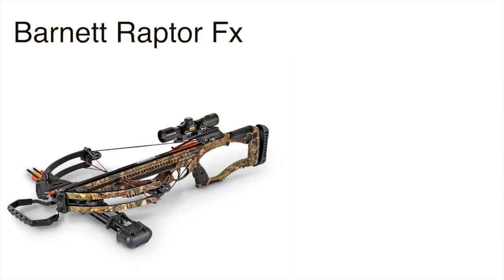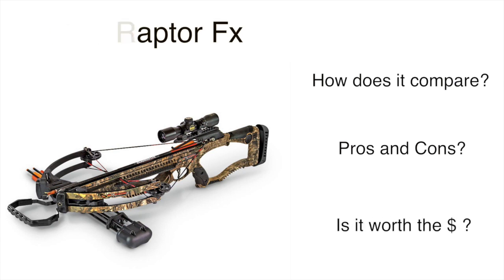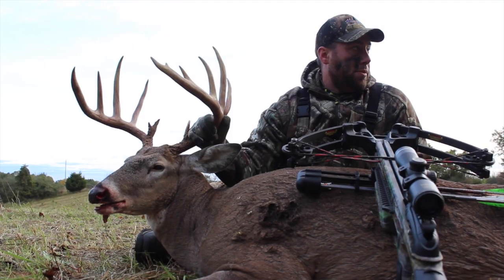Today we're going to take a look at the Barnett Raptor FX Crossbow. How does it stack up to other bows? What does it do good? What can it improve on? And more importantly, is it worth your money? We've been using this crossbow for a year and a half now and we want to give you some of our feedback so you know what you're getting.